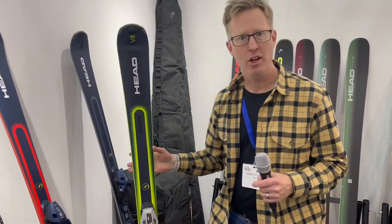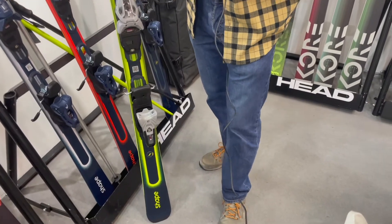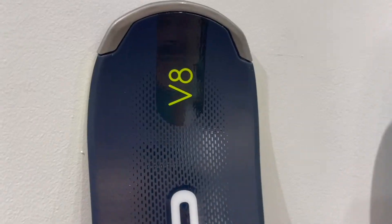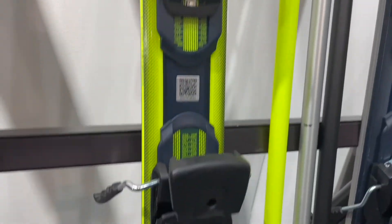The V8 here has the EMC technology in both the front and the back, so it's a little bit pricier — 610 pounds retail. It's a beefier ski, a little bit stiffer, a little bit wider underfoot, so you get faster turns. If you're going to go a bit faster on piste, the V8 would be a good ski.